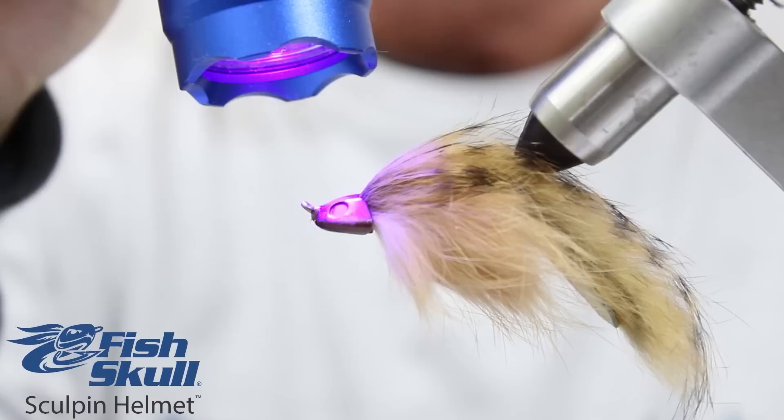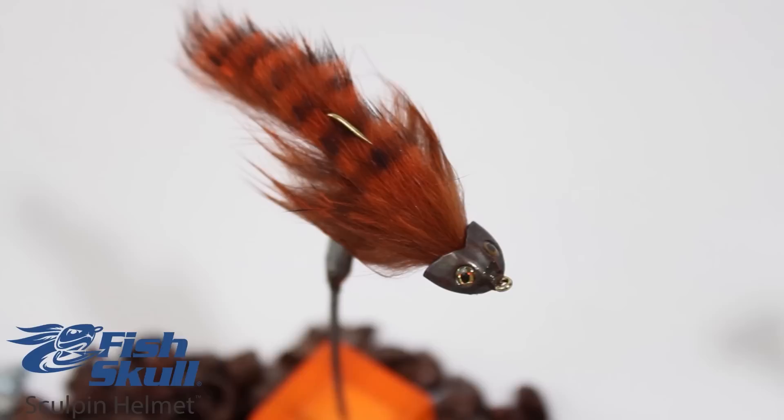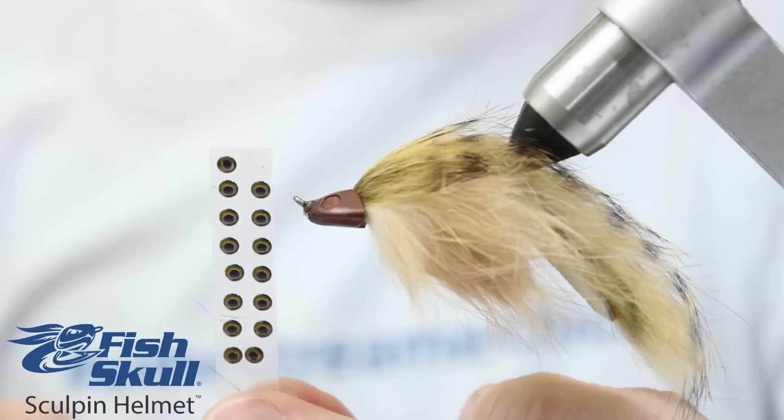The realistic profile is designed to mimic the flat and broad profile of common bottom-dwelling fish species such as sculpins, gobies, and baby catfish.